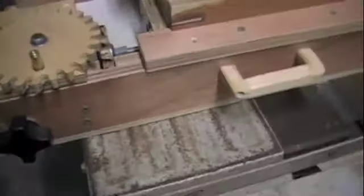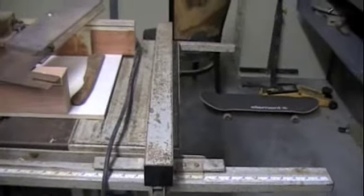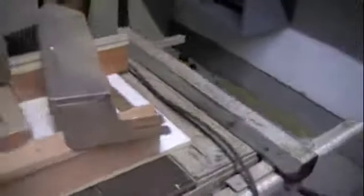I want to take these metal side panels off and replace them with wood. On this side I'm thinking I might be able to put a router table in there, and then I can add a jig to move the router up and down.